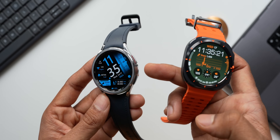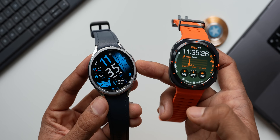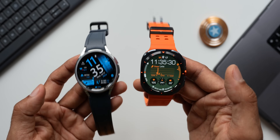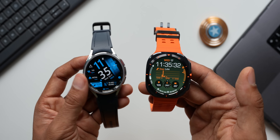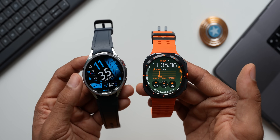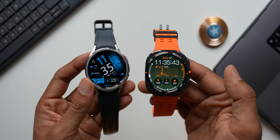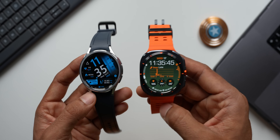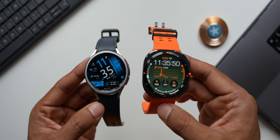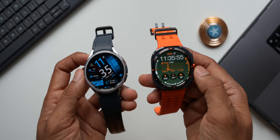In terms of weight, the Galaxy Watch 6 Classic 47mm weighs about 59 grams, and the Galaxy Watch Ultra is also about 60 grams — so there's virtually no difference if you're buying the larger variant. The smaller 43mm Classic weighs around 51-52 grams. Even though the Ultra looks heavy, it's pretty comfortable to wear.